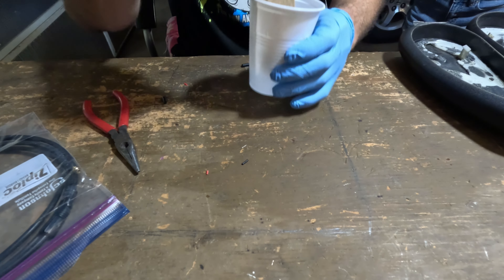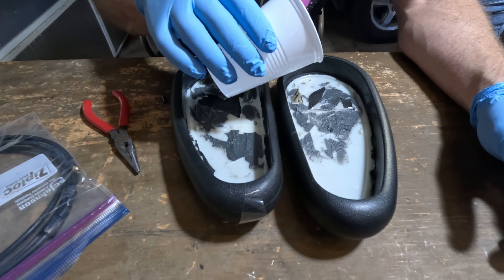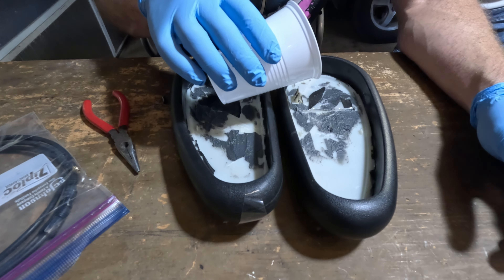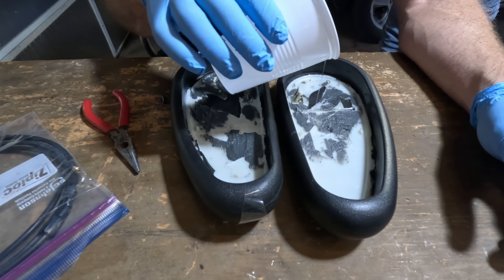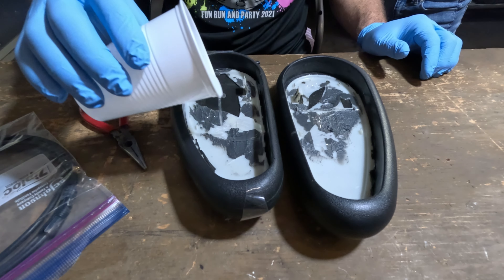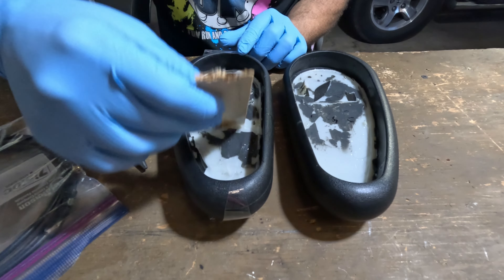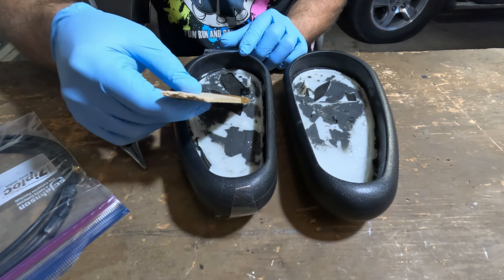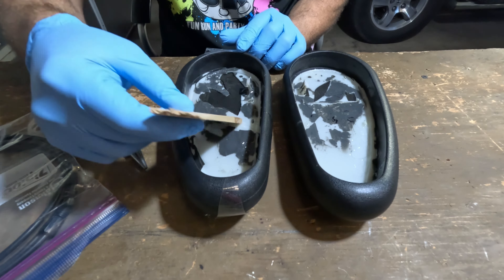I just mixed it up and dumped it in. There was a little crack on the left-hand side I needed to be careful about, so I put some tape on the bottom. I wasn't sure if it was going to seep through or not — it seemed kind of thick, and I wasn't sure how fast it was going to set up. It said a four-hour setup time, but it wasn't dry by four hours. It definitely took overnight. So I was cautious with how much I put in.